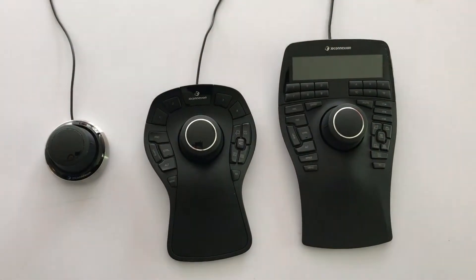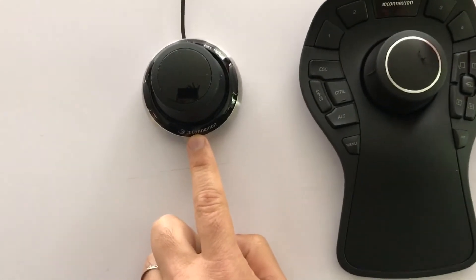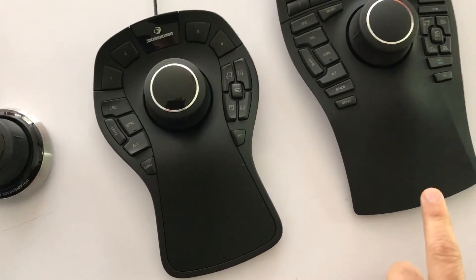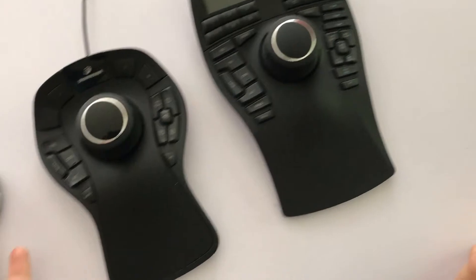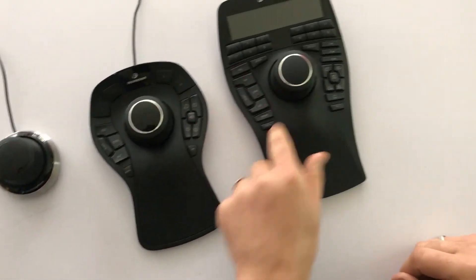Hello everybody, this is Russ Bucher, the developer of Control My Joystick, and we're going to take a look at some 3D connection controllers. Here is a Space Navigator — the smallest and least expensive. This is a Space Mouse Pro, and this is a Space Mouse Enterprise. There are wireless versions of some of these too.